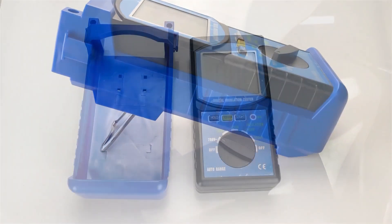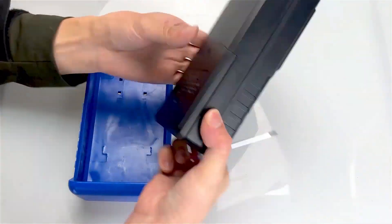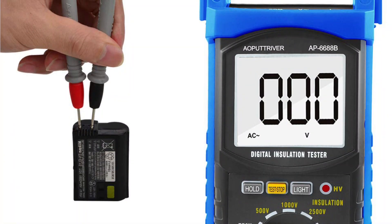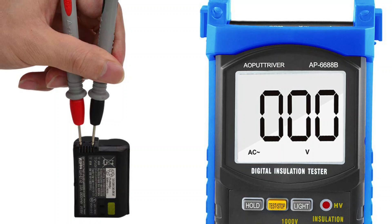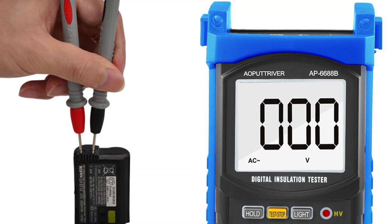It still offers a resistance measurement range of 1 megaohm to 200 gigaohms at 500 volts to 5,000 volts. You will also find a frequency range of 40 to 400 hertz on the device, making it a more versatile option.